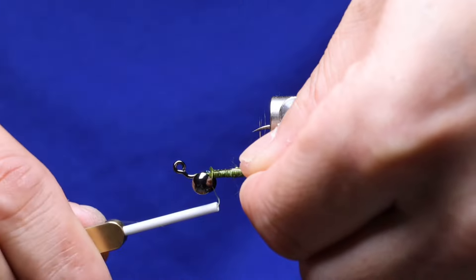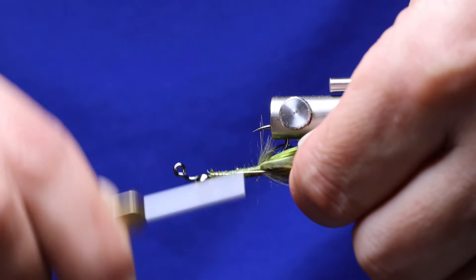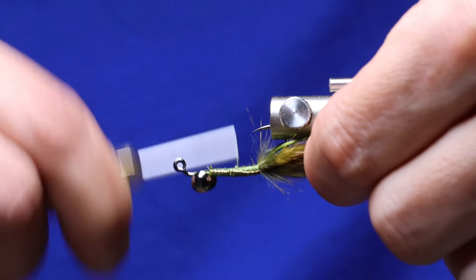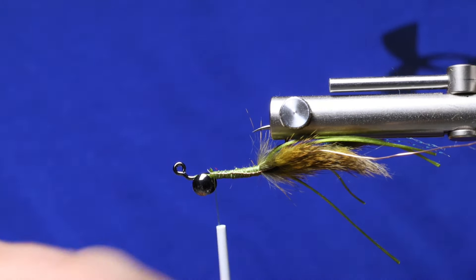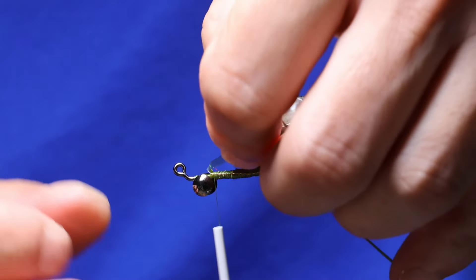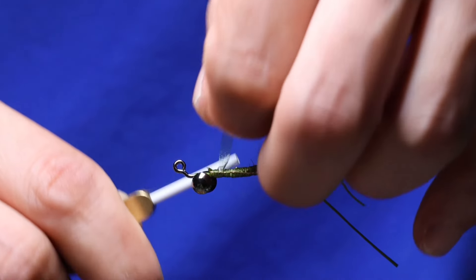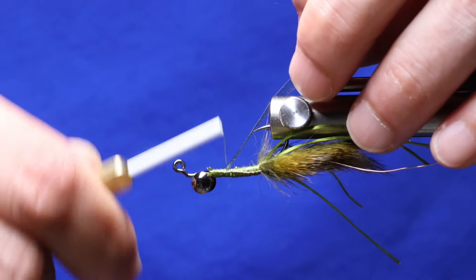Next we're going to tie in the wire. I'm using brassie gold wire — just attach it to the side of the shank and bring it all the way back to where you tied in the pinchers. Next material is the scud backing; here I'm using one-eighth inch olive. Secure it just behind the dumbbell eyes and take it all the way back to the pinchers.